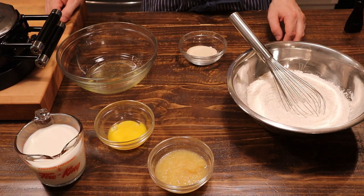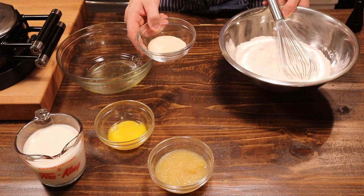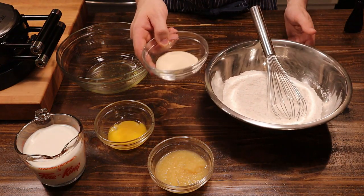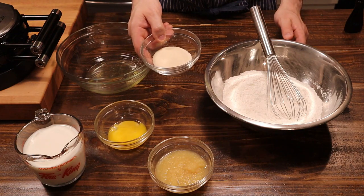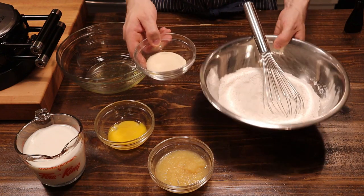We've got our Belgian waffle maker preheating. Add three tablespoons of sugar, and you want to use pure cane sugar — it's much better than processed white sugar. For Belgian waffles, that crystallized cane sugar really makes a difference.